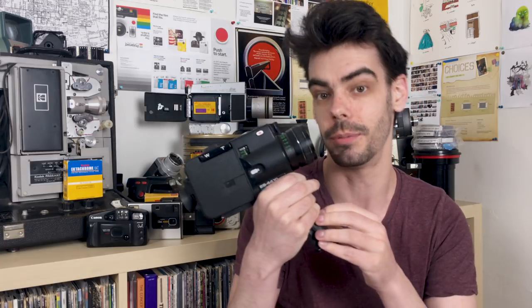Hey guys, what's up — I'm Noah, this is Analog Resurgence, and today I'm taking a look at Super 8 XL cameras.